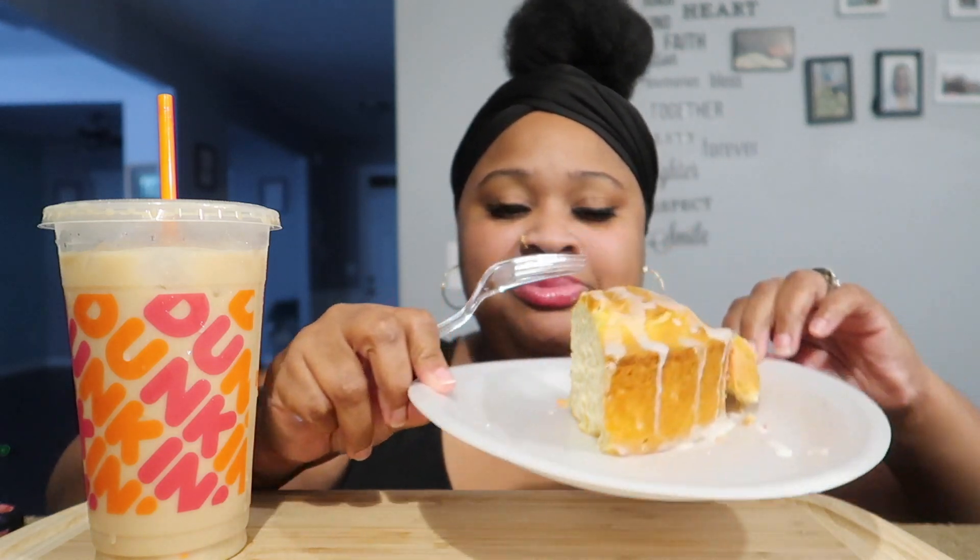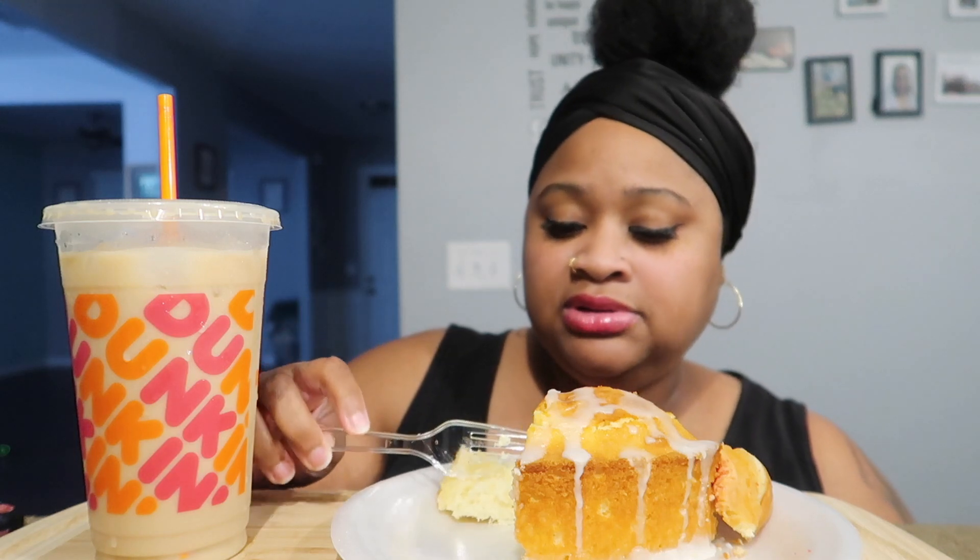I'm gonna put that over there. So here's my pound cake that I made last night. This is not the one I made from scratch — this is the one from Betty Crocker, but I did jazz it up. I added some ingredients, made a glaze and all that kind of stuff. So that's just a piece of that that I'm gonna be eating to fill out this mukbang.